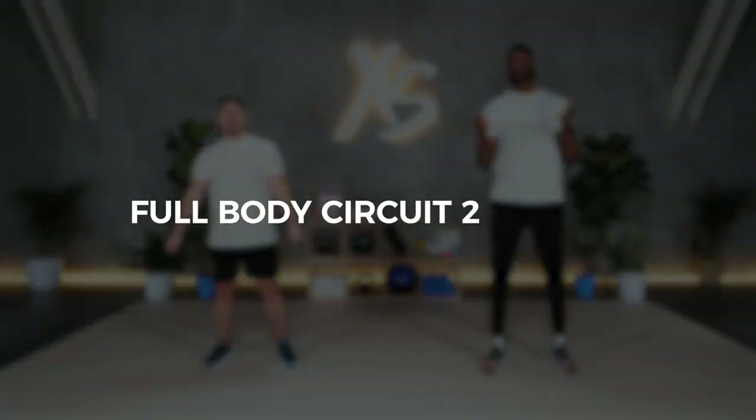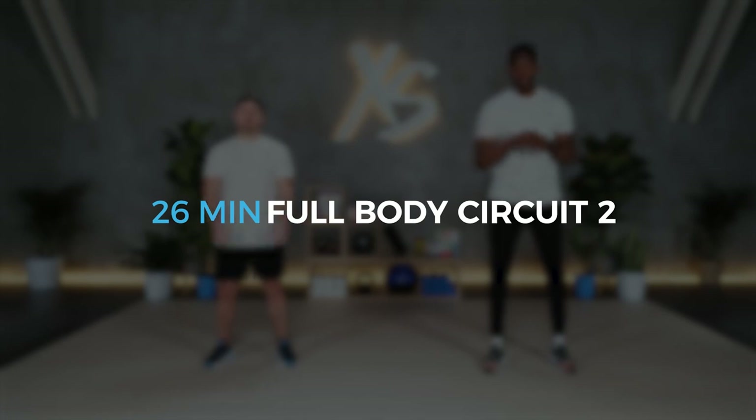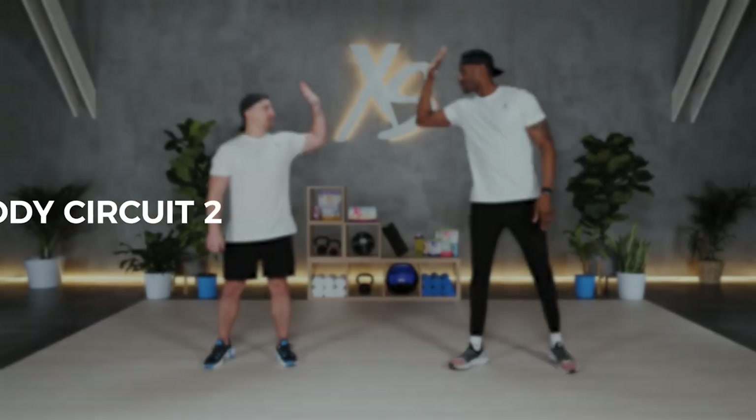What's going on XS Nation? It's Nate Derry, your XS ambassador. I'm here to bring you a 30 for 30 full body circuit. Got my guy Ben with me. So today we're going to do simple exercises four times and we're going to get a great workout out of it.